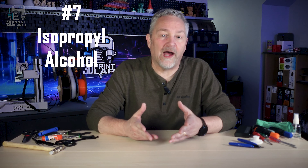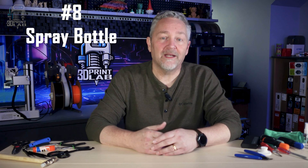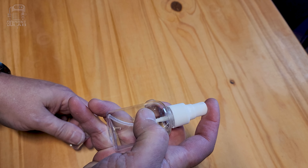Alcohol for cleaning your print bed is pretty common, but don't do what I did for a while. I bought the bottle, poked a hole in the top, and just poured it out — and that didn't work great. So when I found a couple of different small spray bottles, I switched over and never looked back. It actually makes sense that my alcohol seems to last a lot longer now since it's spread out a lot better.